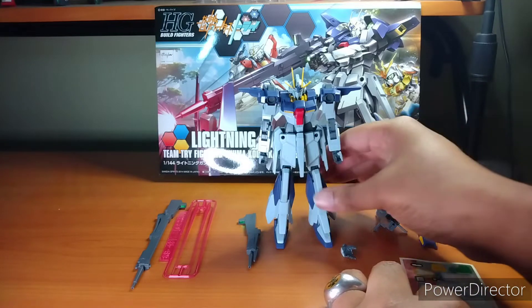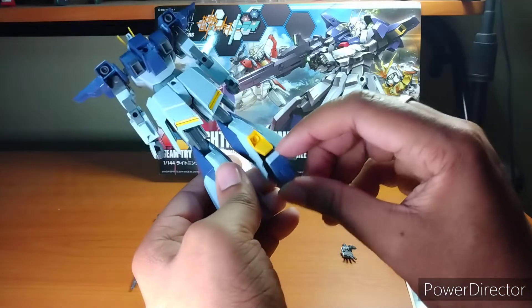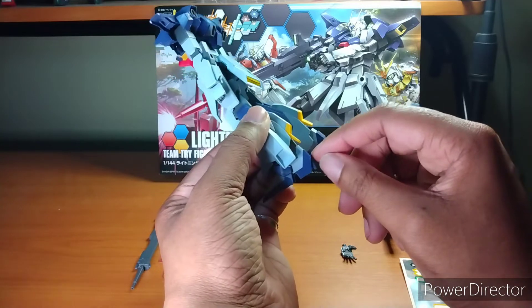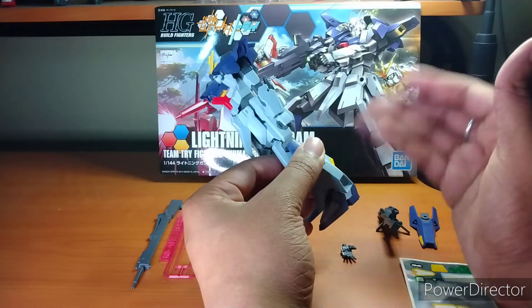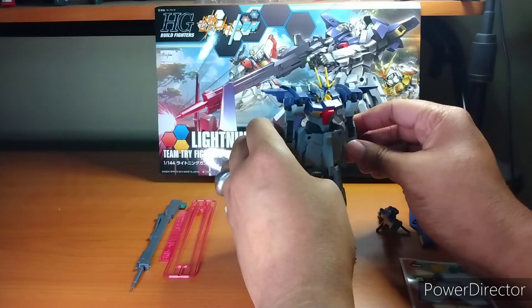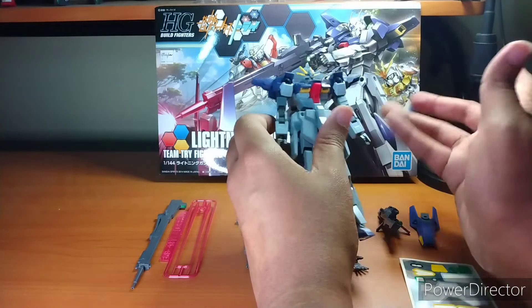Some of them are kind of ridiculous, like the stickers for the back of the foot right here. Those pieces are a color closer to resembling the blue here, but to get that gray color they just say 'here's a sticker' instead of just making that piece gray. I don't get it — it just seems silly to me. Some of them are important, like the eyes, cameras, the usual stuff.